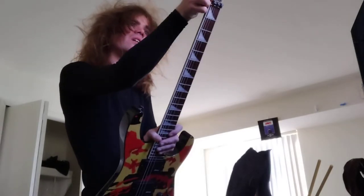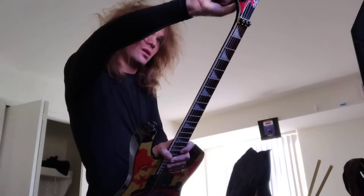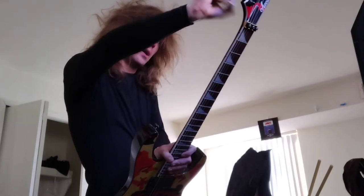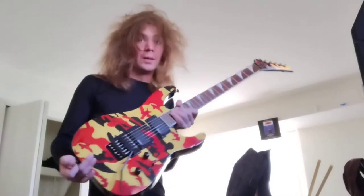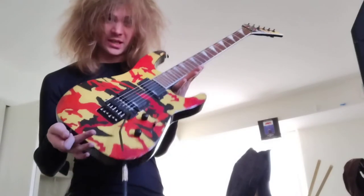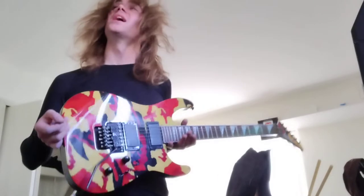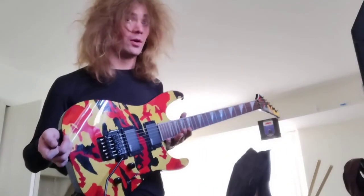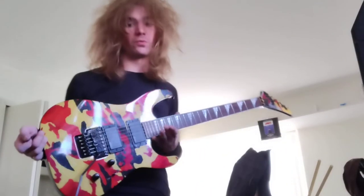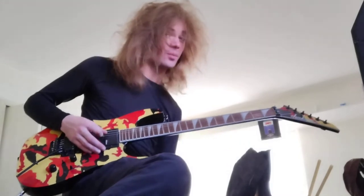I wanted this guitar previously when I saw the Jackson 2022 lineup come out — the white one and the camo series. I also wanted the Jackson KVT MG Pro Snow White, which is a mouthful to say. But this thing is sick.